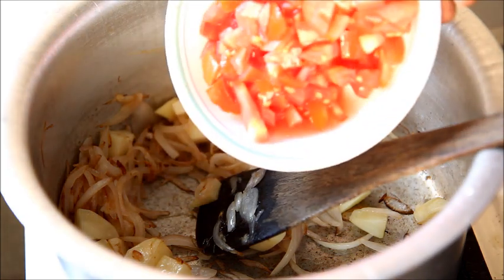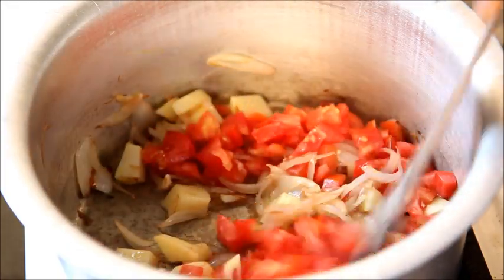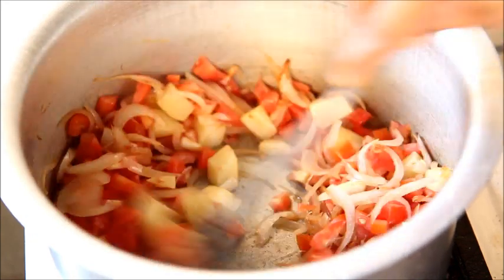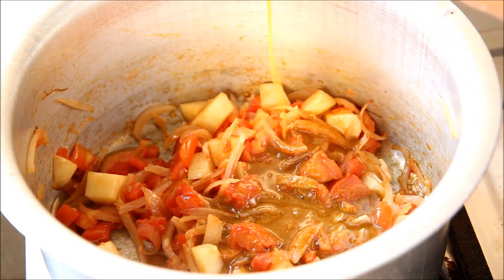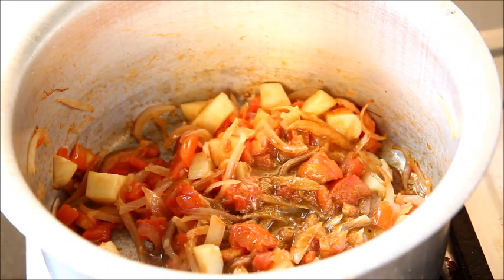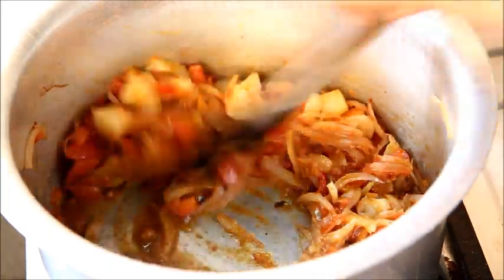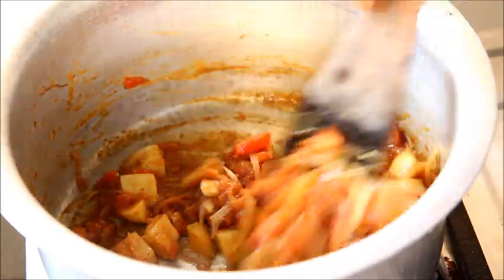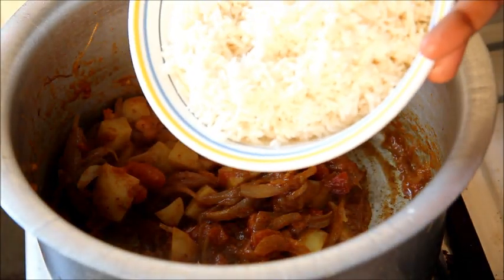Add the freshly chopped tomatoes and sauté for about 3 minutes. Now add the masala paste and mix them very well. It smells delicious — sauté for about a minute, then drain away the water from the soaked rice.